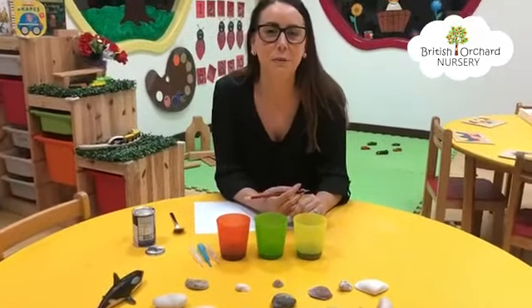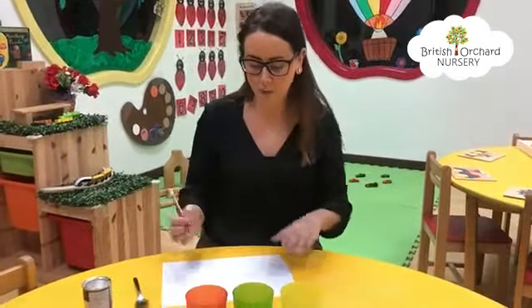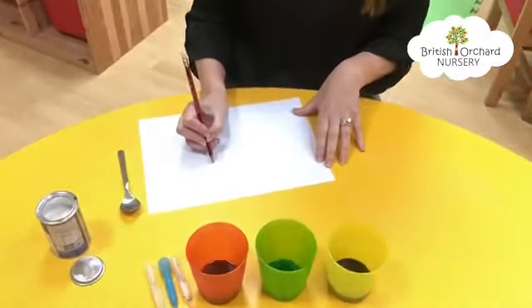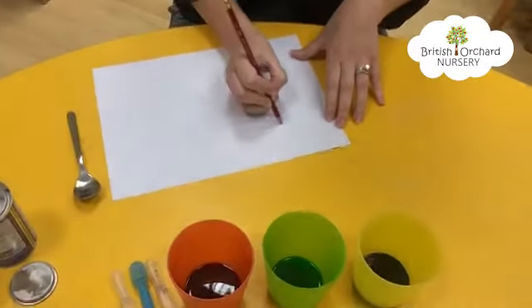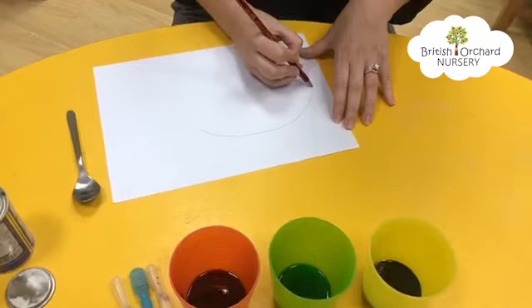Hello everyone, today we're going to be making our very own Rainbow Fish. Have you ever read the story Rainbow Fish? She is a very big, beautiful fish with lots of colors on her body. So we have to start off by drawing the outline of the fish — I'm going to make just a big oval shape for my fish.